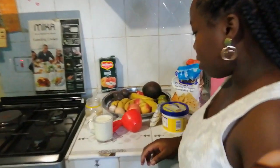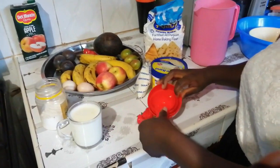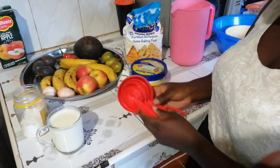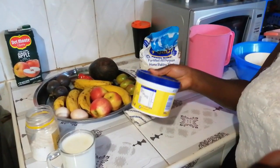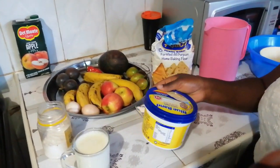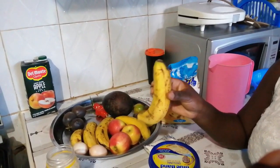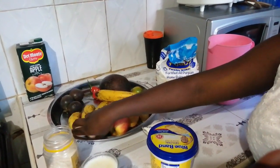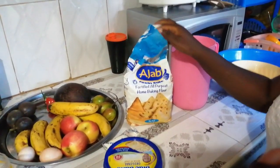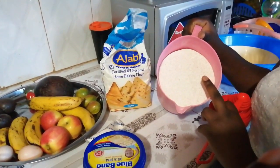These are my ingredients. We have a cup of milk, salt, measuring cups and measuring spoons, baking powder, and margarine — for those who like, you can use butter, but we're using Bluebird margarine. In substitute of sugar, we're using ripe banana, which is very sweet. We also have two eggs, all-purpose home baking flour, and the atta flour, which is brown in color.